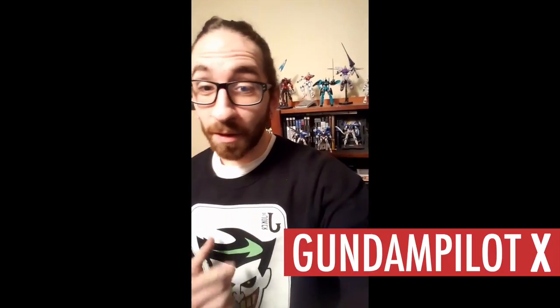Hey guys, I'm GundamPilotX. I'm a long-time fan of Type V3, and guess what? It's time for TV3 — let's do it!